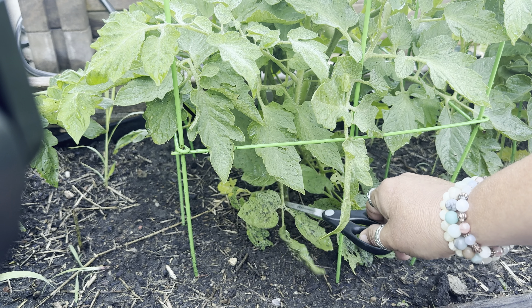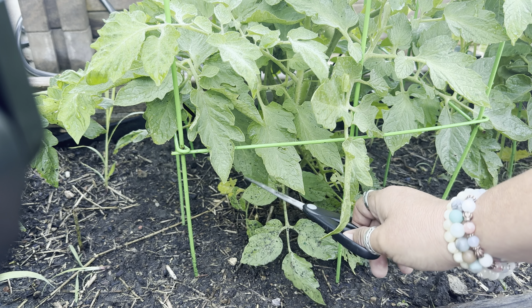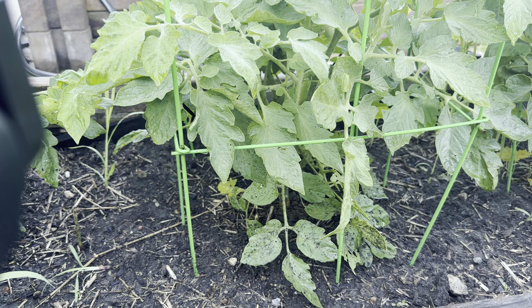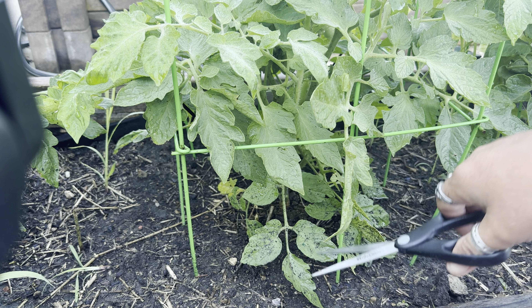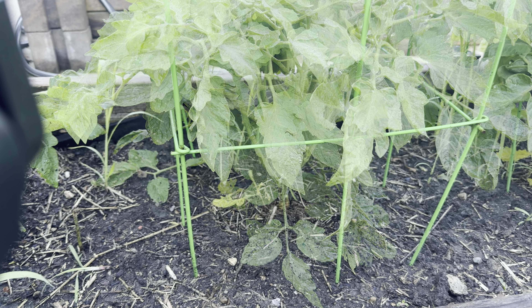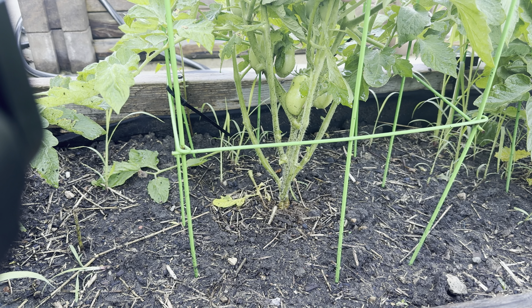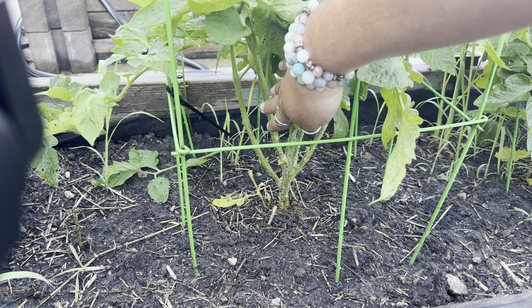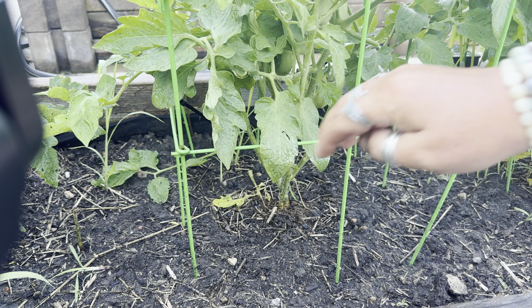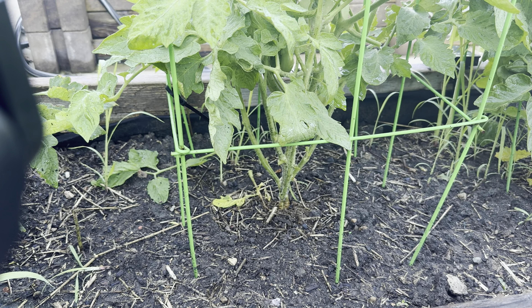The reason I'm going to be cutting all of these bottom leaves off is that dirt — who knows what's in the soil — can cause things like blight, and it's a good way for critters to crawl up and completely eat your tomato plants. I have pruned all of the ones from this first set of fruit and down.